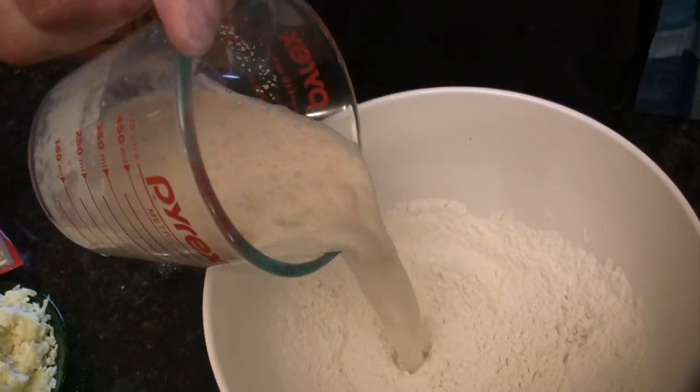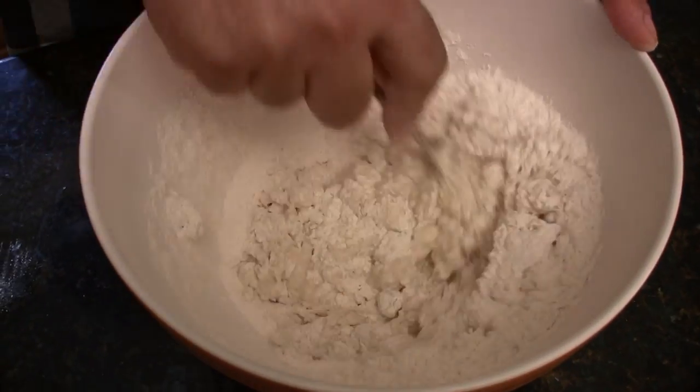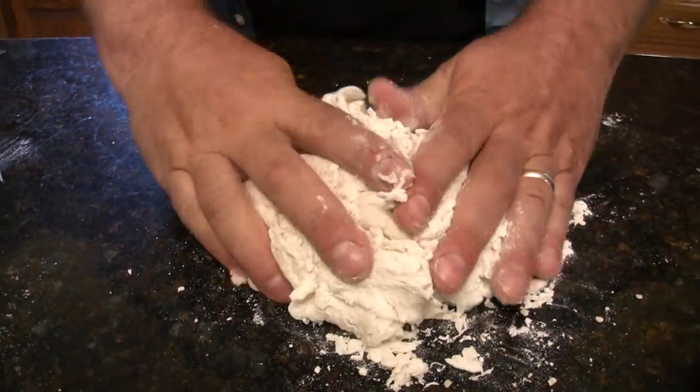You're going to stir that together, then add your yeast and water mixture and stir that together. Once combined, put it out on the countertop and knead it for between five and seven minutes — just fold it over and push it down. If it's too sticky, which it often is, just add a little bit of flour. And if it's too dry and crumbly, add a little bit of extra water.